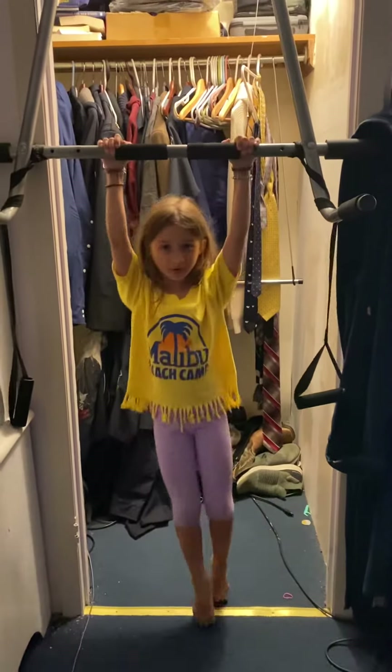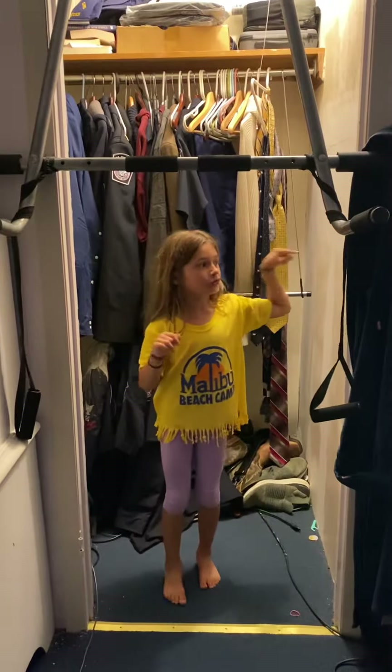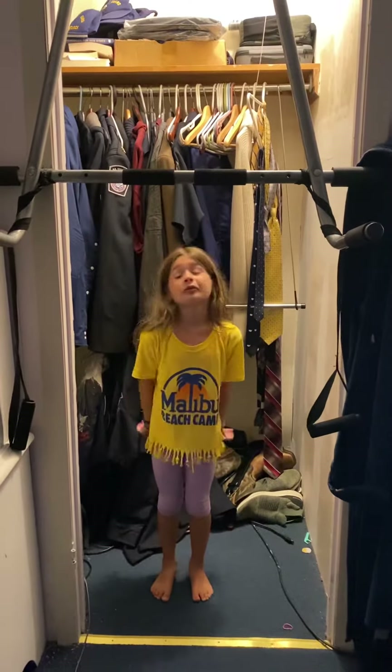Hey guys, this is just a little update for my YouTube video. It was a surprise house. Go and check it out on YouTube and subscribe. Or you'll have battle. If you subscribe, you'll have battle.